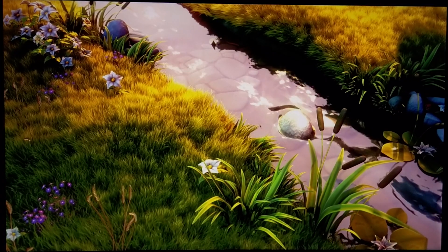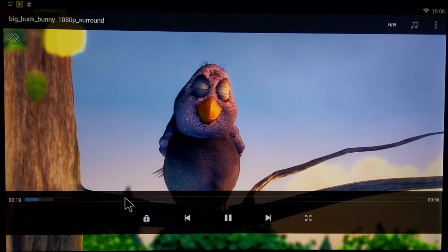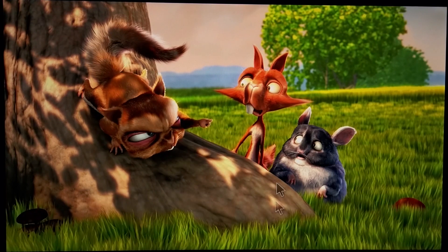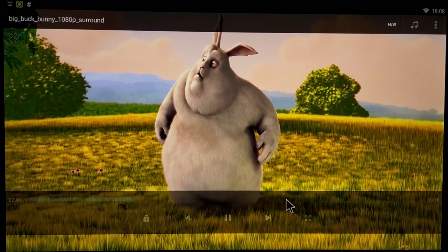Let me showcase the media player on the T8S. It can push 1080p video files easily, as you can see with vivid colors even with me recording off screen. As I skip through the video you can see it's almost seamless in jumping to a certain point.